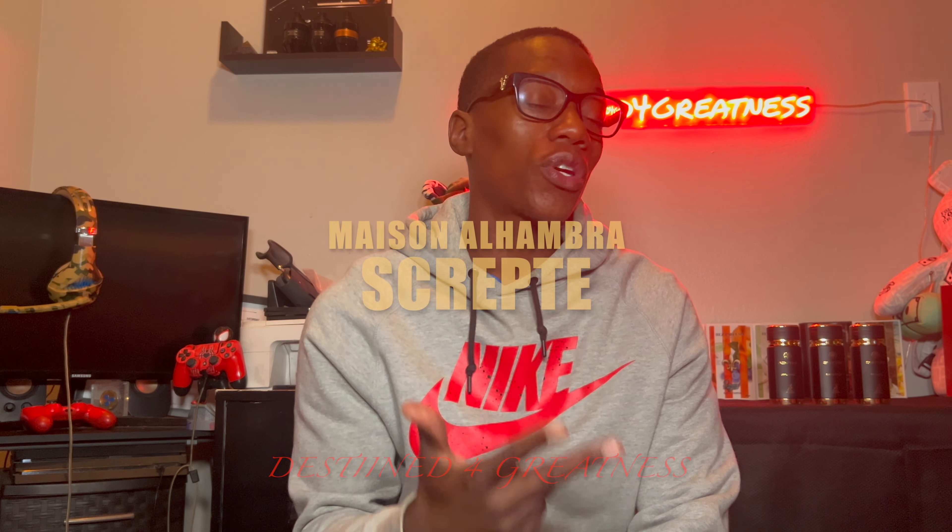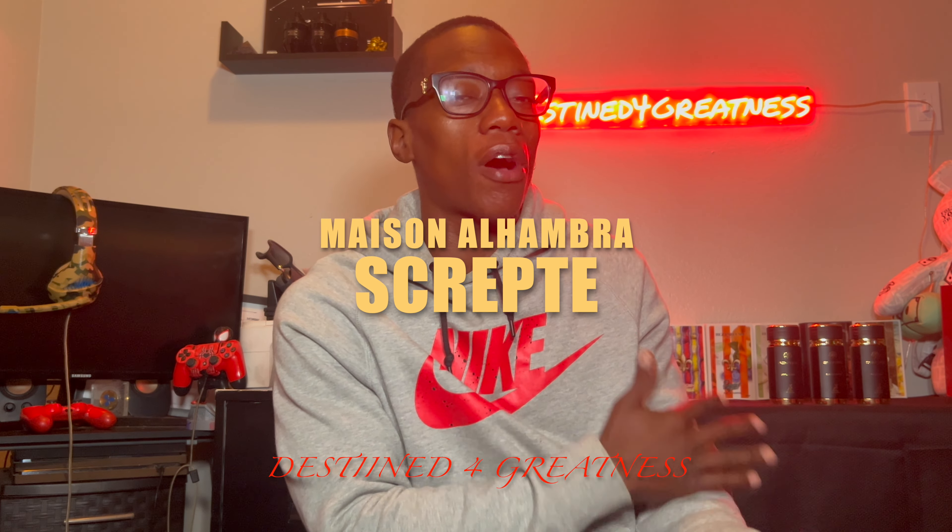What up, ladies gang — D4G here, I am back. Today we're going to be tapping into three fragrances from the Maison Alhambra Club. These are actually going to be from their Script line. I have three of them, but I think there are six or seven total, so we're going to tap into the three that I have right here.